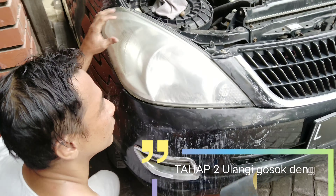Setelah saya menggunakan amplas ukuran 500, selanjutnya saya akan menggunakan amplas 1000. Saya menggunakan amplas 1000 setelah menggunakan amplas 500. Ini hasil dari amplas ukuran 500. Jadi untuk selanjutnya setelah amplas 500, saya menggunakan amplas 1000, biar hasilnya lebih lembut lagi.